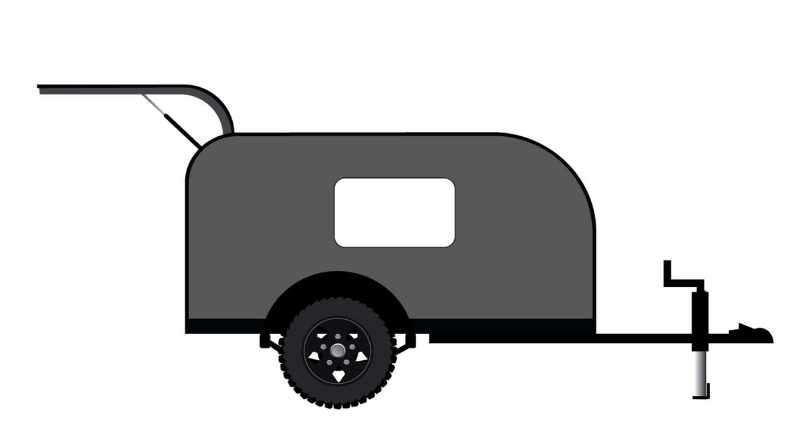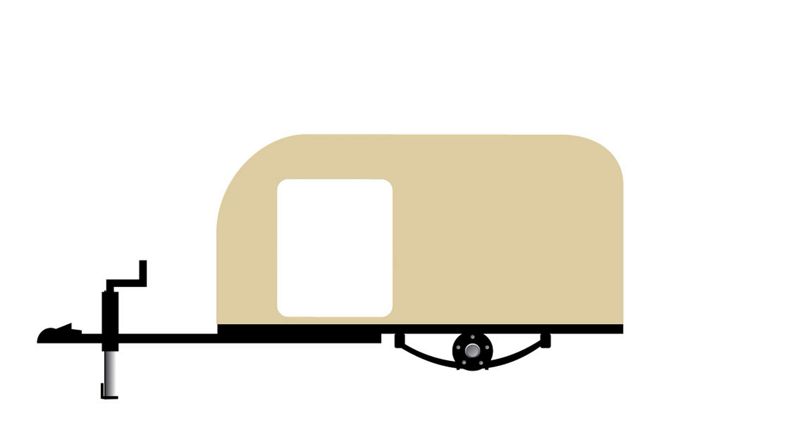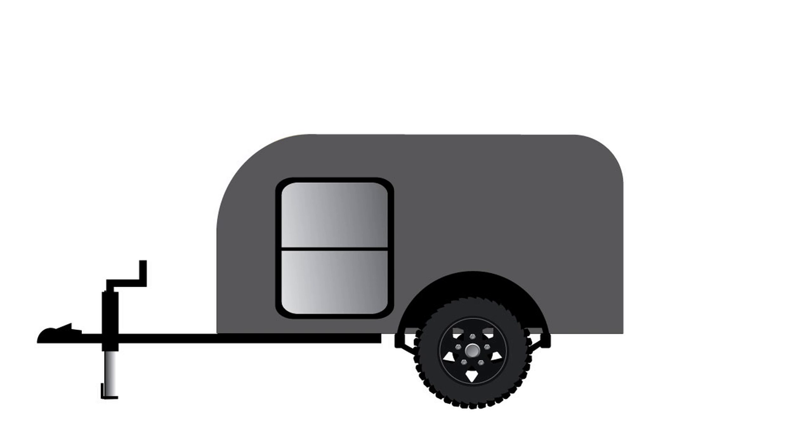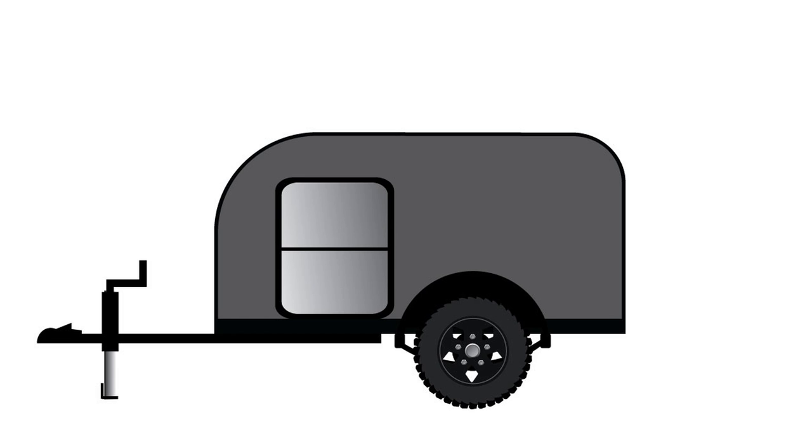There'll also be a galley that opens up in the back, aluminum trim all the way around that I'm going to paint black, and a window — that's the passenger side. I'll do the same thing for the driver's side, except instead of a window there'll be a door. I'll use the same process to get the shape, skin the other side with aluminum, add another fender and a tire and wheel, then add the door and the trim — that's the basic shape of the camper.